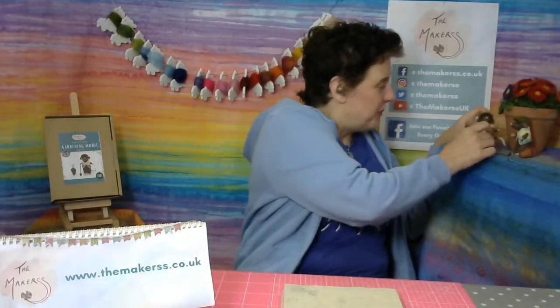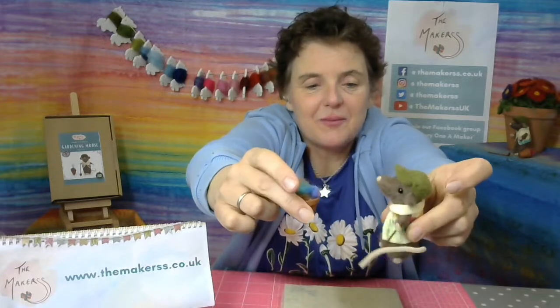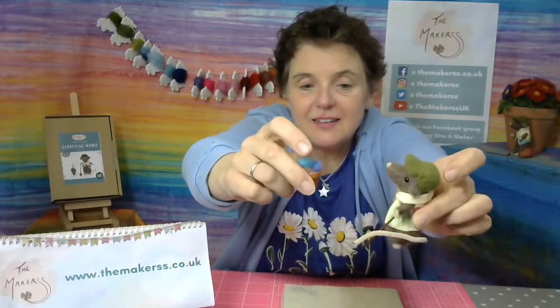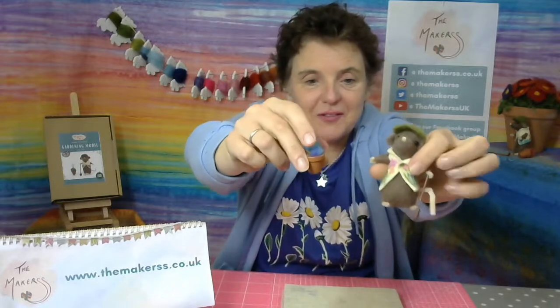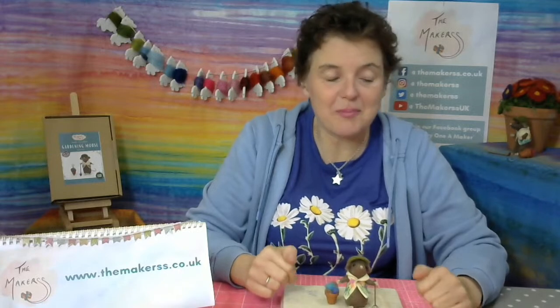I'm normally watching the YouTube comments on another screen, but the whole thing has decided to update the app, so I can't see yet who is watching. I know quite a few are waiting for our very popular and charming little gardening mouse, which is of course why we're here today - to find out how to make him. My computer is still downloading the app afresh.